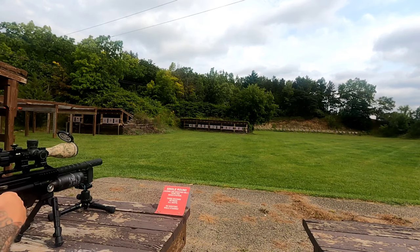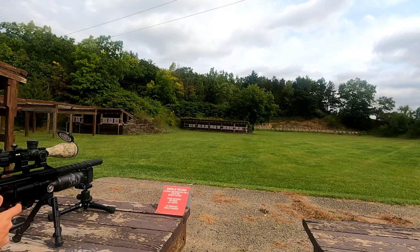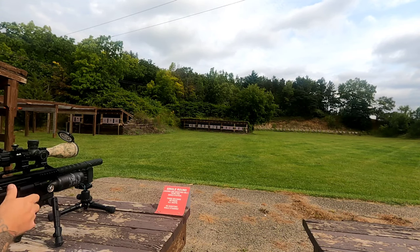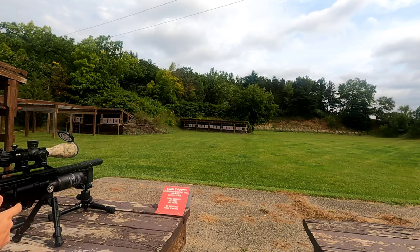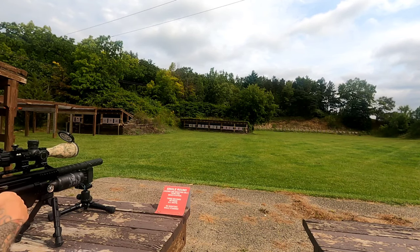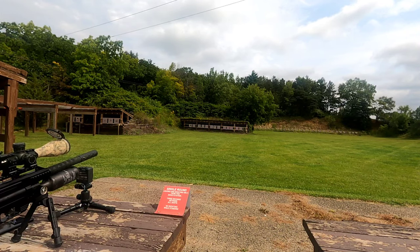We're shooting an entire mag of the 33 grains. Velocities reading 819, 823 — whoops, that was me, 823. Sorry about that one, guys. 821, 800, 814, 821. All right, there was the 33 grains.